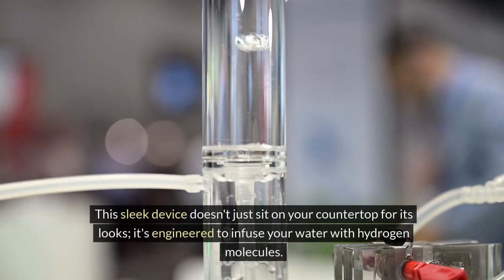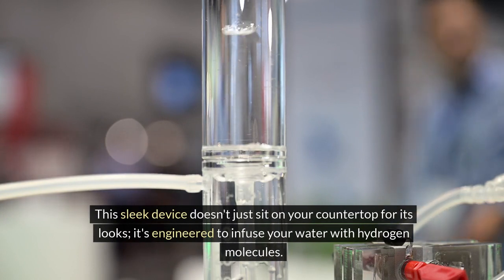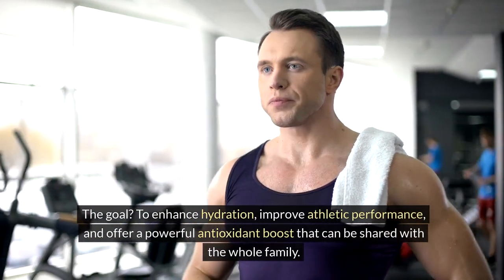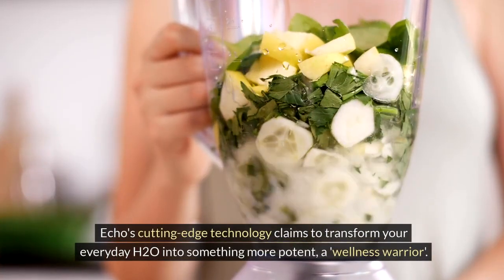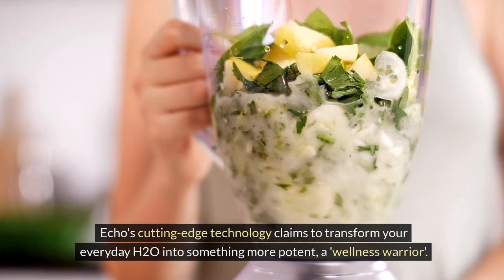This sleek device doesn't just sit on your countertop for its looks. It's engineered to infuse your water with hydrogen molecules. The goal? To enhance hydration, improve athletic performance, and offer a powerful antioxidant boost that can be shared with the whole family. ECHO's cutting-edge technology claims to transform your everyday H2O into something more potent — a wellness warrior.